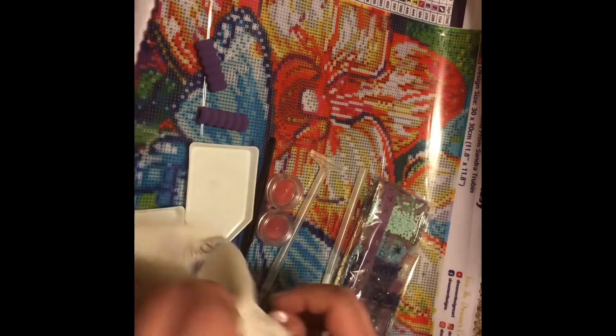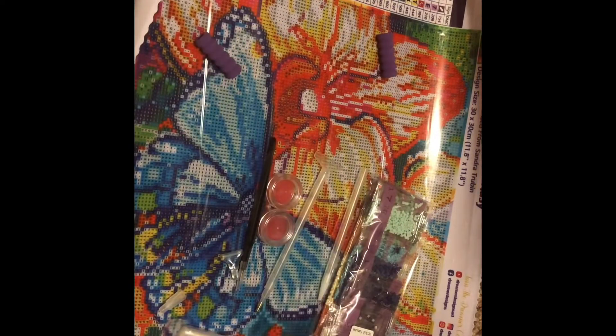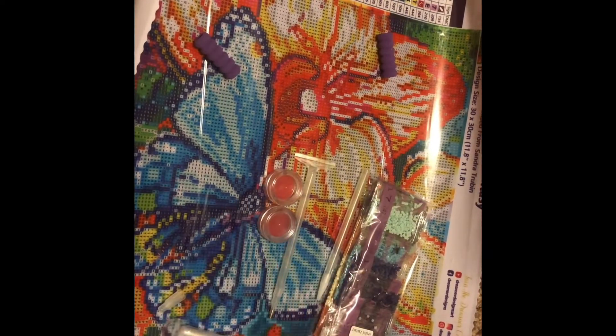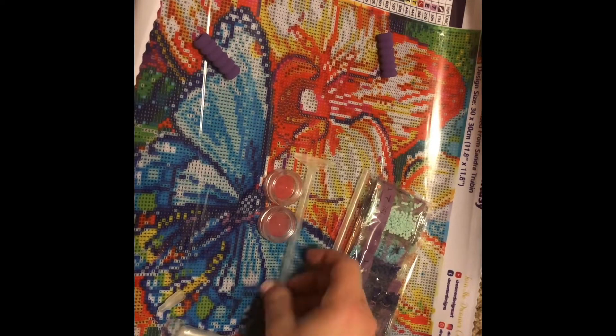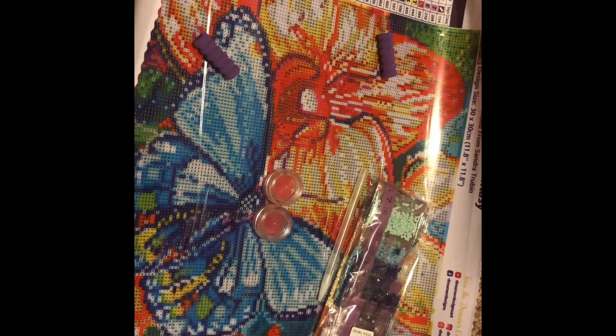So that's the tool kit. I'm going to leave the white tipped pen out because I'm super excited to use it. I really like that they put everything in this cute bag — it's a really neat tool kit.